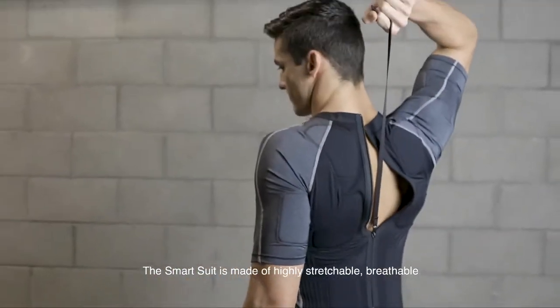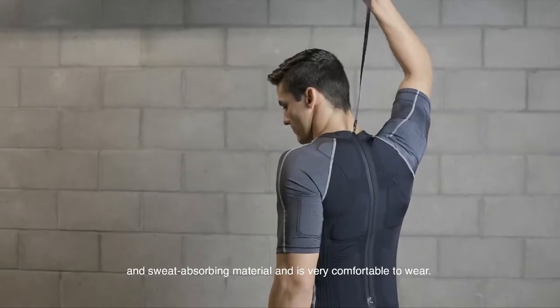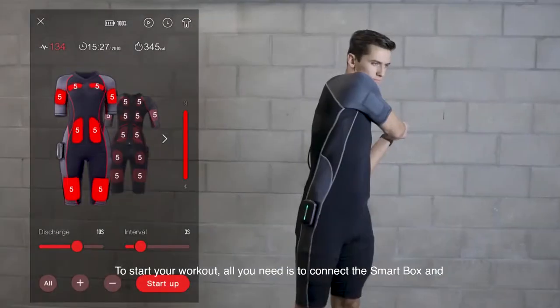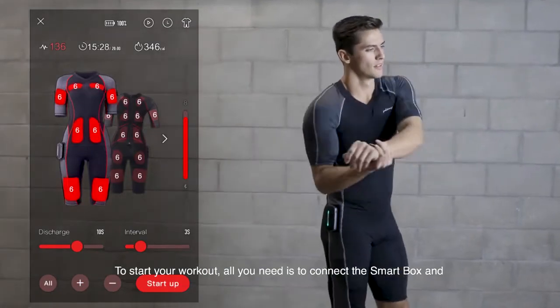The Smart Suit is made of highly stretchable, breathable, and sweat-absorbing material and is very comfortable to wear. To start your workout, all you need to do is connect the Smart Box and launch the mobile app.